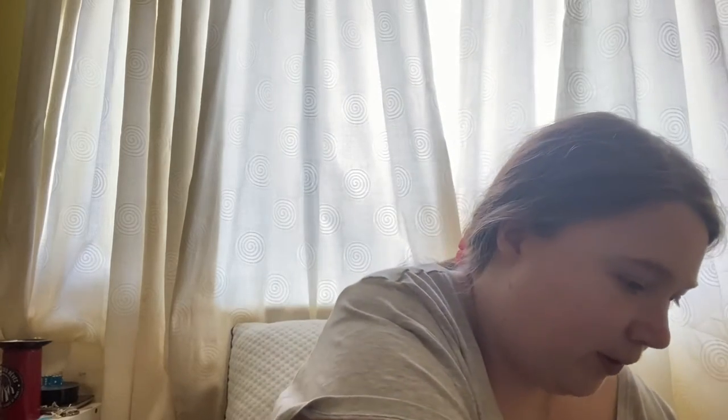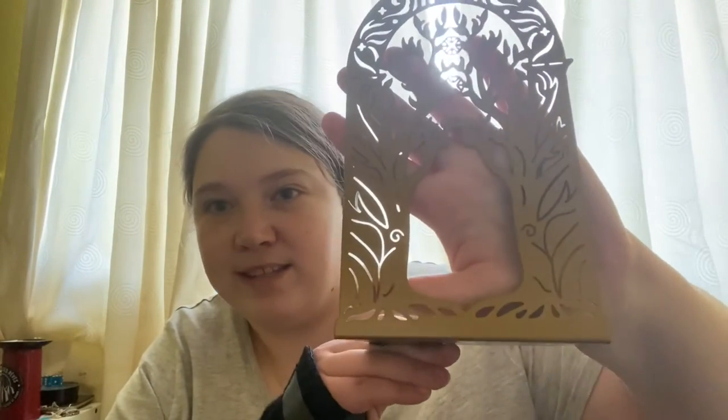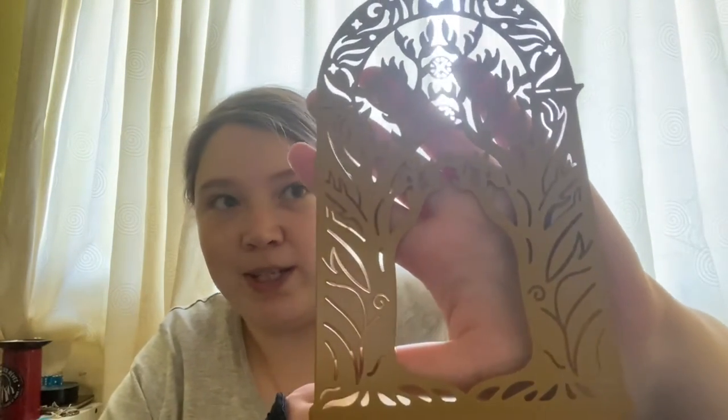I'll tell you what that's inspired by at the end. Then we've got some very pretty bookends — you can never have too many bookends. And there is another one of them, which is pretty cool.